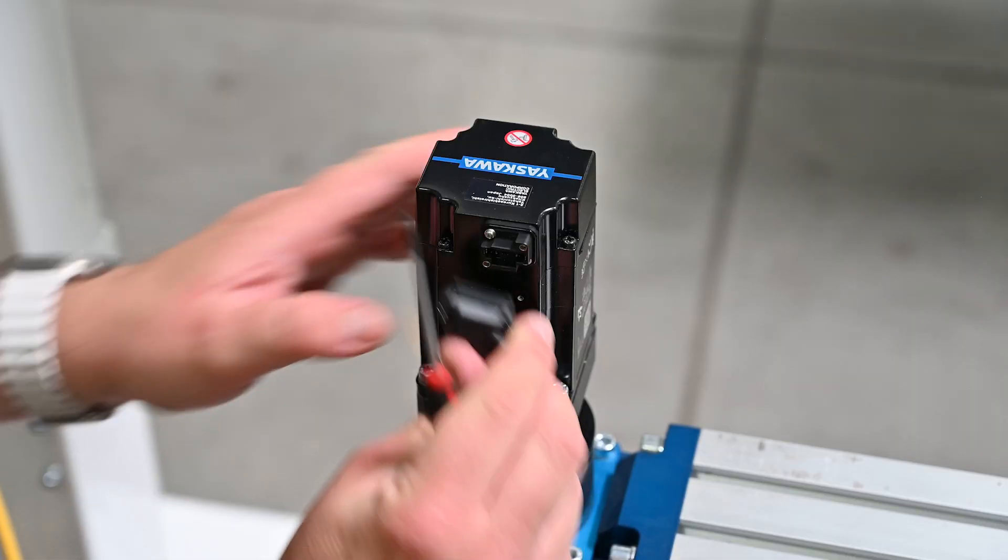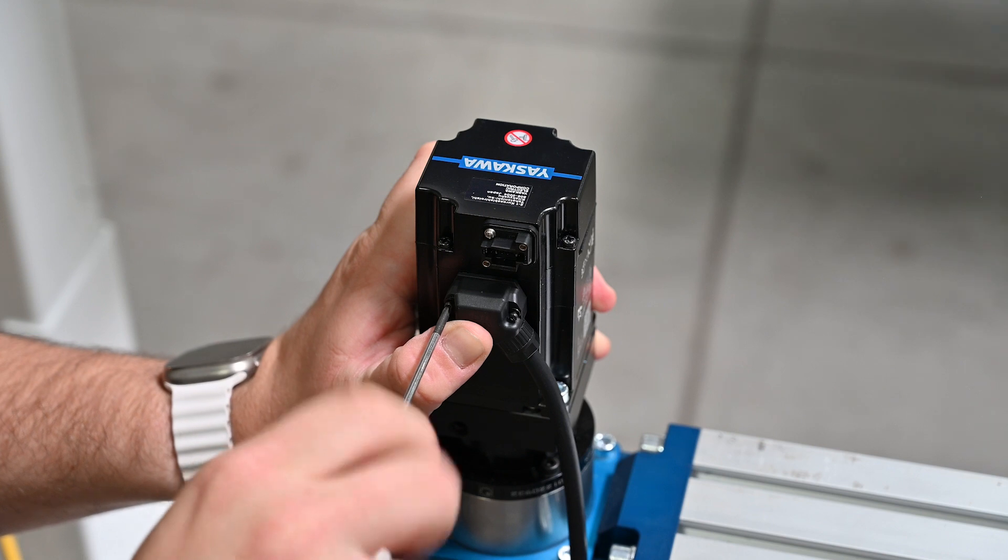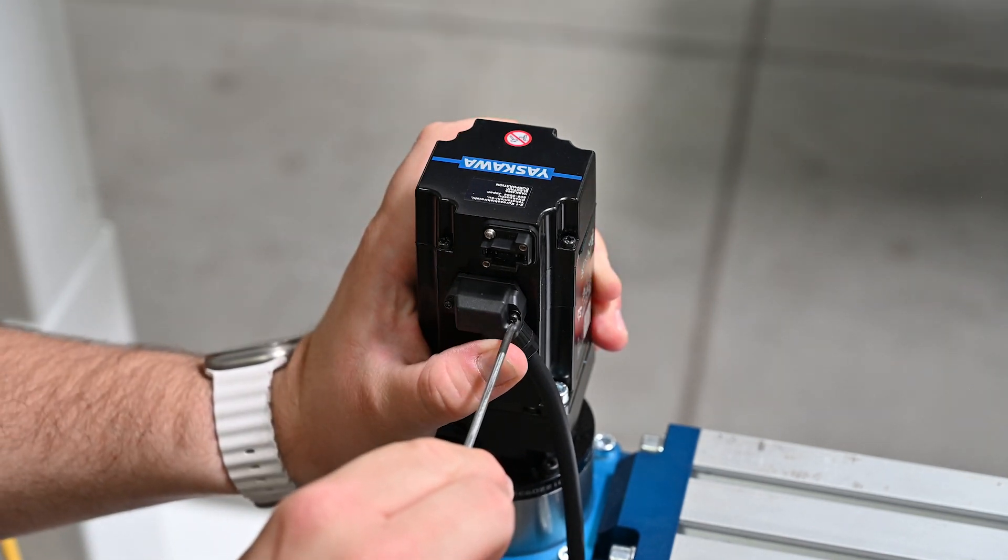Connect the motor power and encoder cable to the motor. The encoder cable will plug into the top, and the power cable will plug in on the bottom.